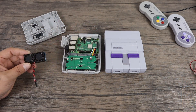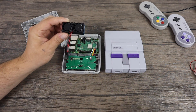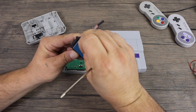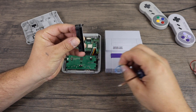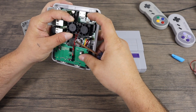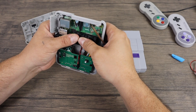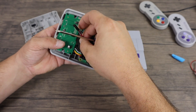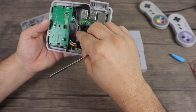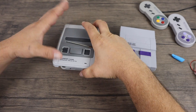Unfortunately, if you're using the US SNES version of the Retro Flag case, the leads on the fan are a little too short to reach the 5 volt out on the PCB. But it's actually an easy fix — you can buy a JST extension cable or you can solder in a longer wire. I'm going to leave links to some JST extensions on Amazon in the description. By the end of this video I'm going to show you exactly what I'm talking about with this SNES version. If you have the Super Famicom style Retro Flag case it'll fit perfectly.